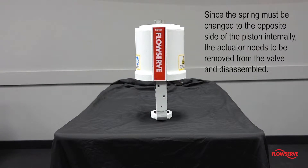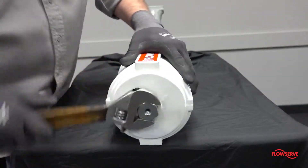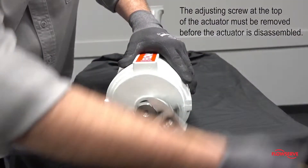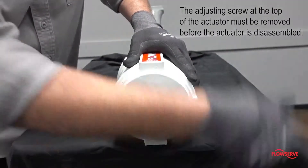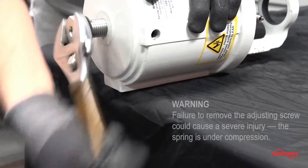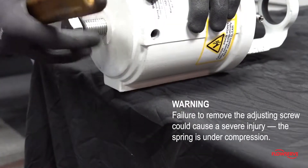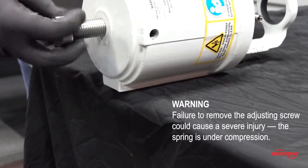Since the spring must be changed to the opposite side of the piston internally, the actuator needs to be removed from the valve and disassembled. Regardless of the configuration, the adjusting screw at the top of the actuator must be removed before the actuator is disassembled. This first step is very important, because failure to remove the adjusting screw could cause a severe injury as the spring is under compression.